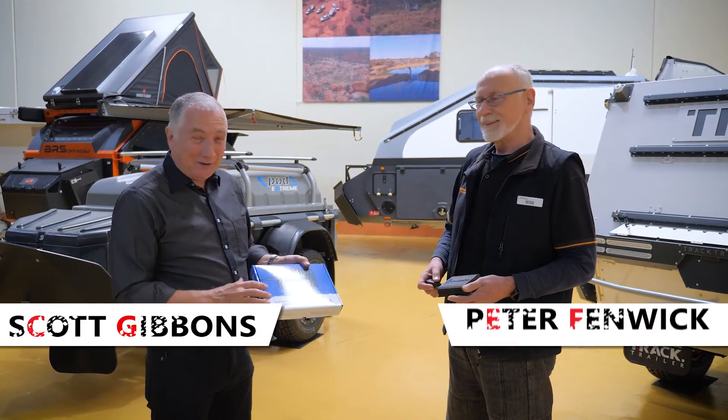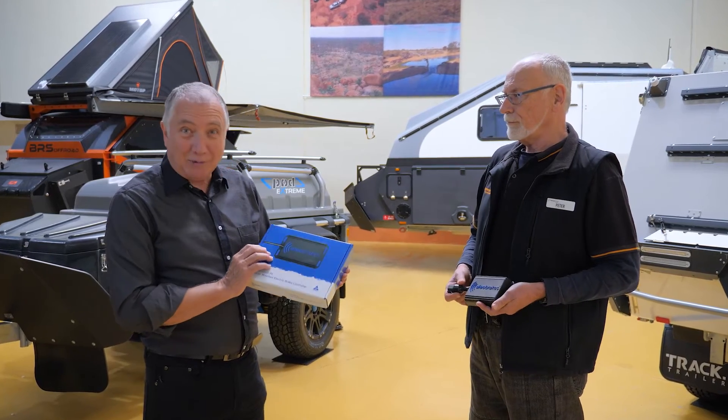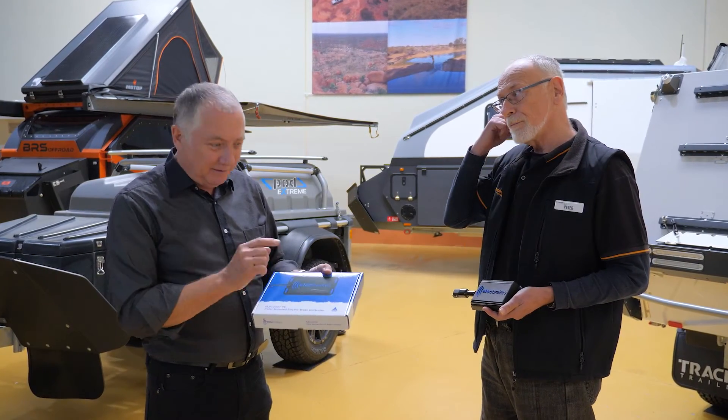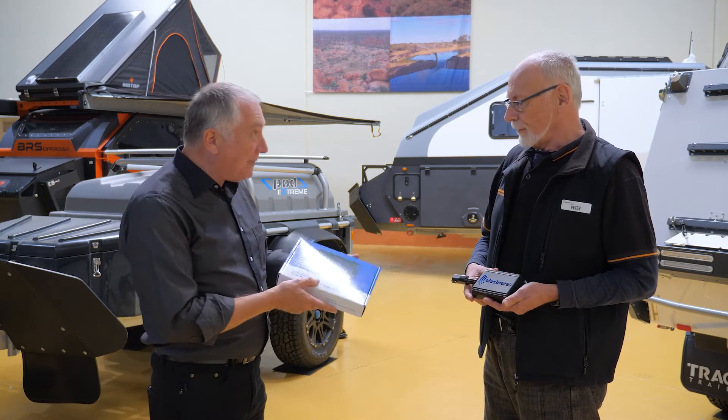G'day, I'm Scott Gibbons, here with Peter Fenwick. Peter's going to show us this new product called Elect Brakes. The best thing about it is this little kangaroo down here — it says Australian made. Peter, tell us about Elect Brakes; it's a phenomenal concept.